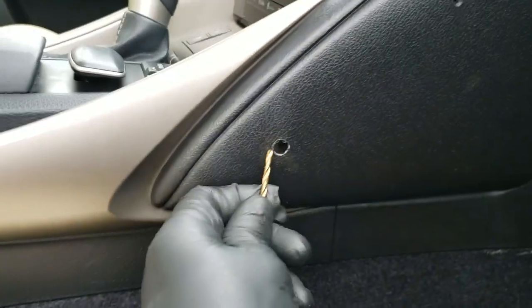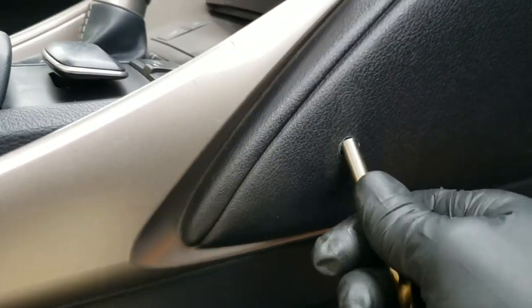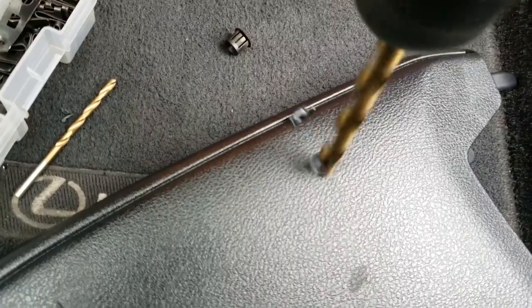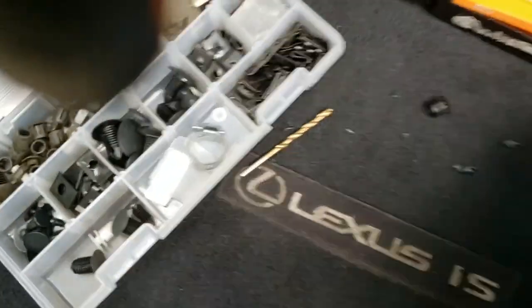I'm going to pull this thing off, pop it off there. All I got to do is pull it. There we go. Let's do the other one. This is one handed dash repair. Alright, we got them holes tapped out.